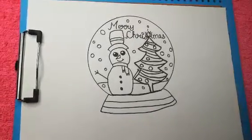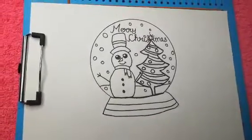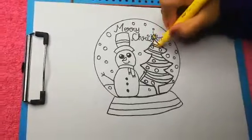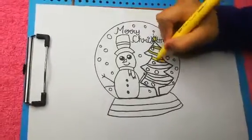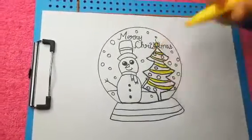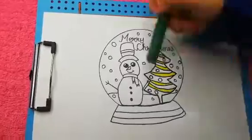Now after the border it will be looking like this. Now I am coloring the Christmas tree. We can brush and color the star, and now these lines. Now we can color green for our Christmas tree.